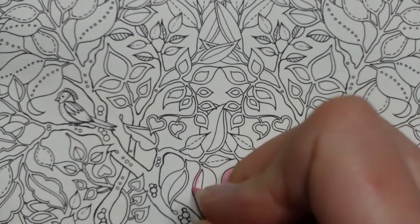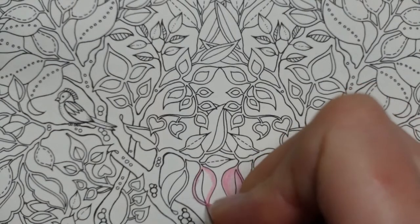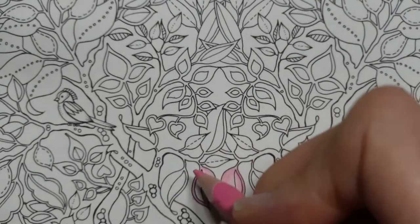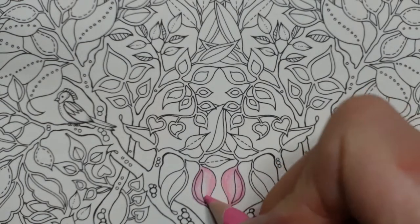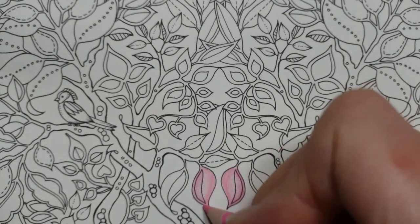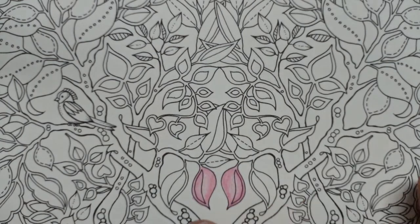I'm going to do this one as well, just because it's easier for me to remember which colour I've used. I'm not going to do all the leaves of the same shape the same colour — I'm going to mix it up a bit. It's going to be sort of random, but not really, because I shall work through the colours and try to spread them out fairly evenly.